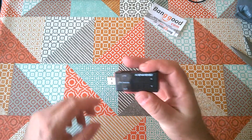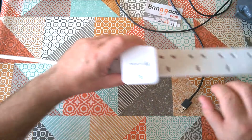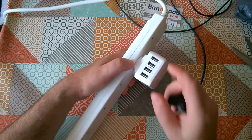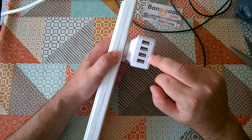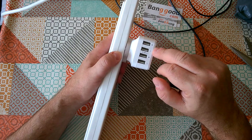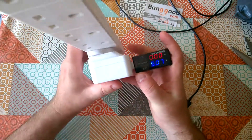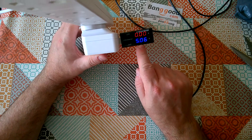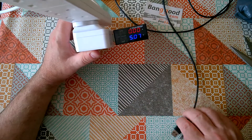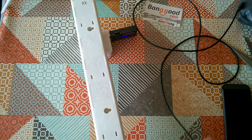Without further ado, let's see what it does. I've got a USB power supply with two amp outputs and one amp outputs — the two amp ones are marked with a black dot. I'm plugging into the two amp output and it's telling me I've got 5.06 volts, which sounds about right. Now I'm going to find something to plug in and charge up.